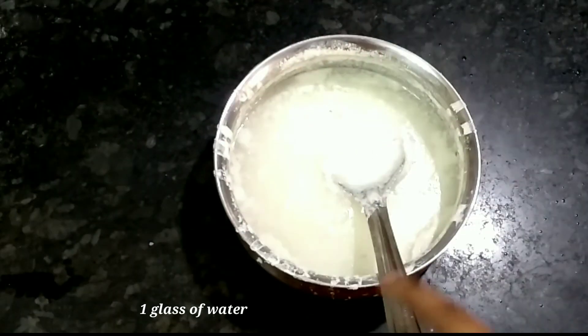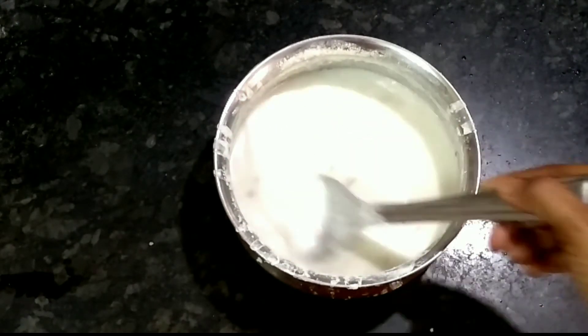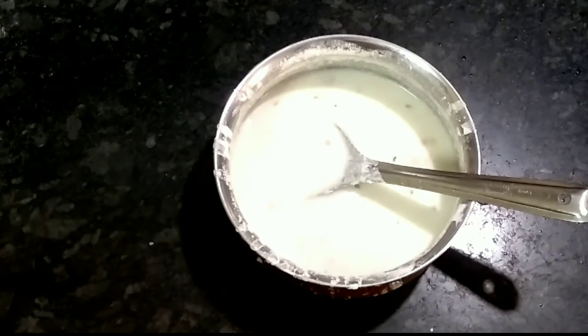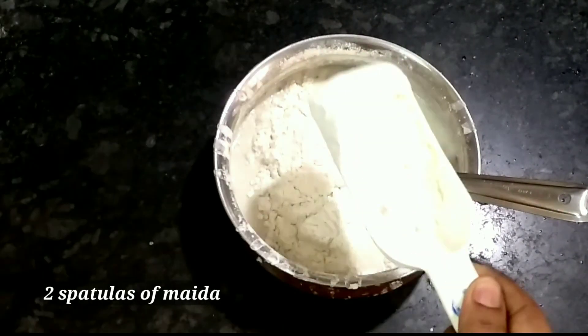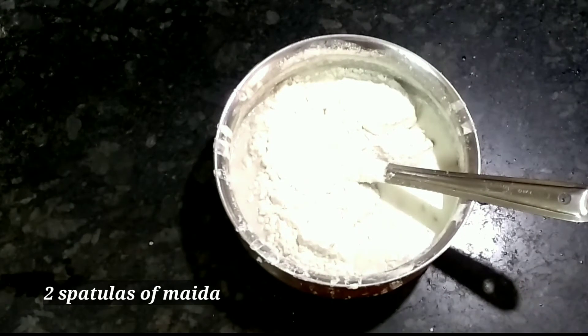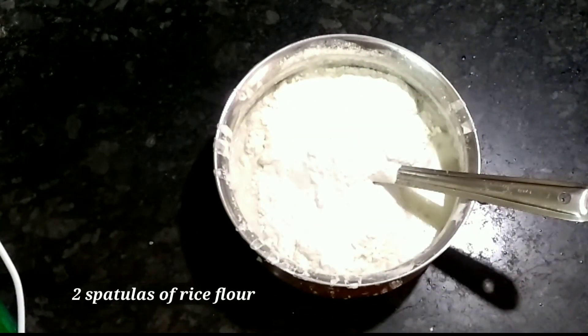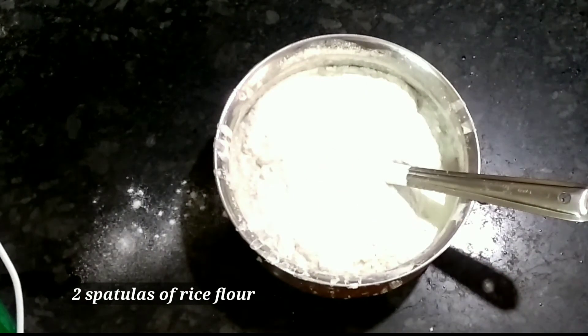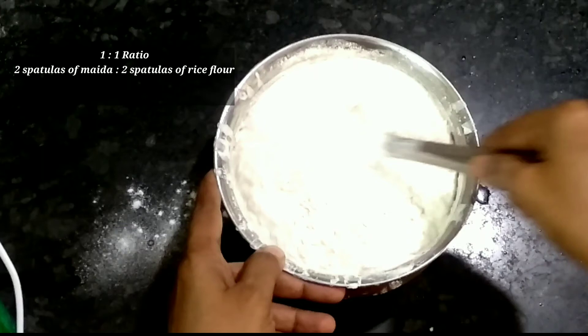I will make a glass needle in this batter. Mix it with the first part, mix it at the right side, and mix the batter well on the right side.